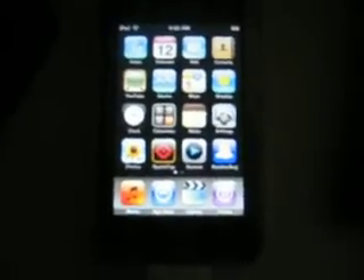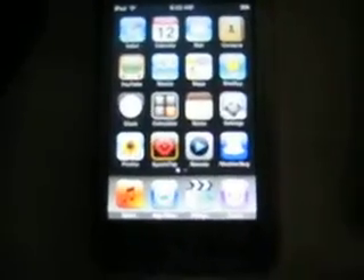Hey YouTube, this is the fourth time I've tried to put this video on YouTube. The first one uploaded but I accidentally deleted it, and then the others won't upload now. Anyway, today I'm going to show you how to get iPhone firmware 2.0 on the iPod Touch or iPhone.